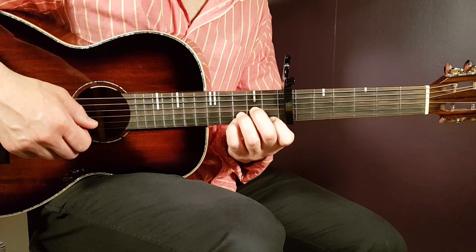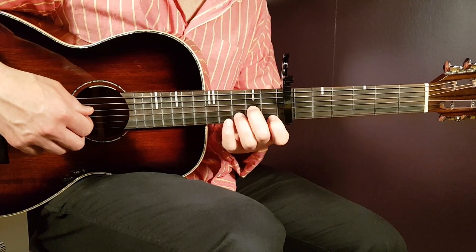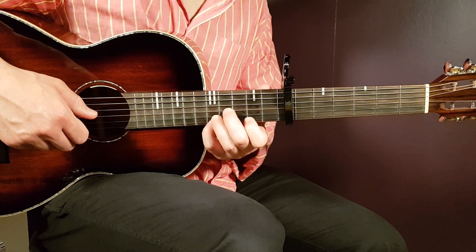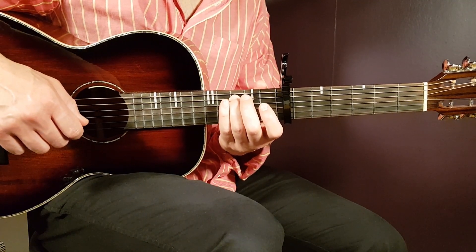Then slide up to the fifth E — this is the hardest part in the song, that motion there. That completes the D minor section, and then you go to the C-based position.